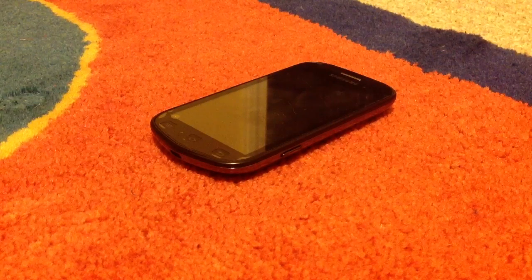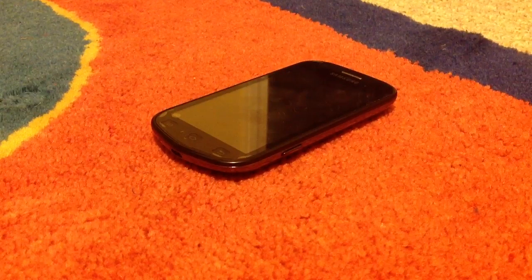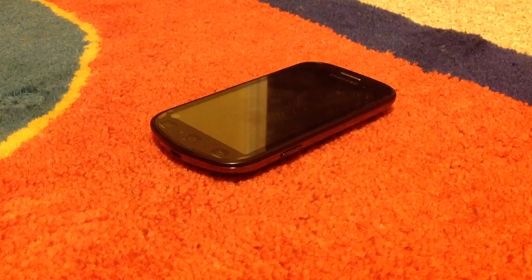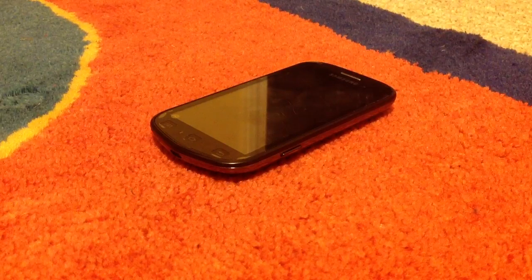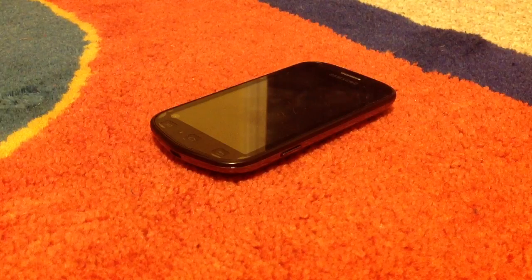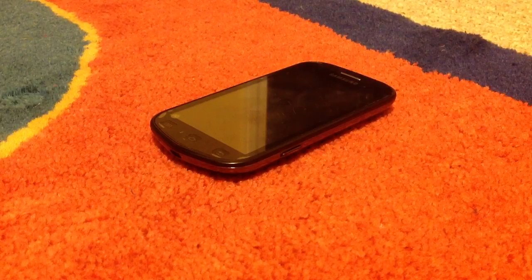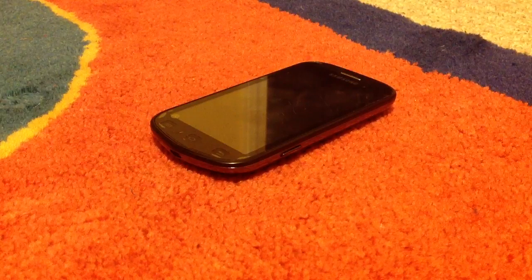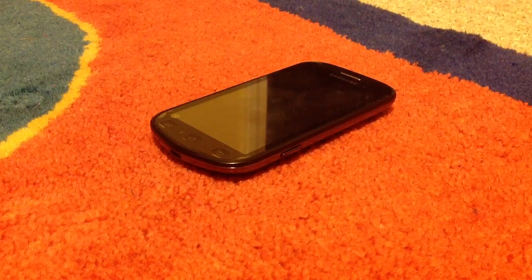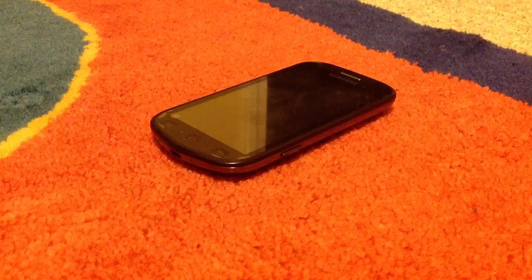Hey guys, this is Michael from Bluetech TV, and today I'm going to be showing you how to fix a very common and extremely irritating problem on all kinds of electronic devices. This problem is known as the dead pixel, which is really called the stuck pixel — it's when a pixel gets stuck on a certain color. So when you turn on your screen and have a picture of just black, you'll see some red dot in the middle. This can be extremely irritating, and once there's a lot of them, it can ruin movies and be very distracting.